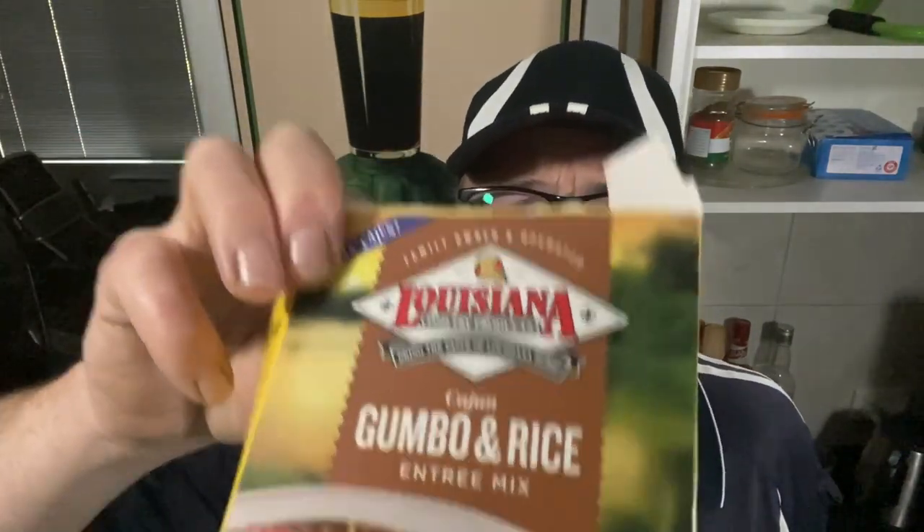Oh my god. Louisiana Fish Fry gumbo and rice — winner winner seafood dinner folks! Thank you so much for watching, this is 10 out of 10 this stuff. I really appreciate it if you give me a big thumbs up for this one. Stay tuned for the next video to pop up on your screen somewhere — go and look at that. And until next time, I'll see you all later. Bye!